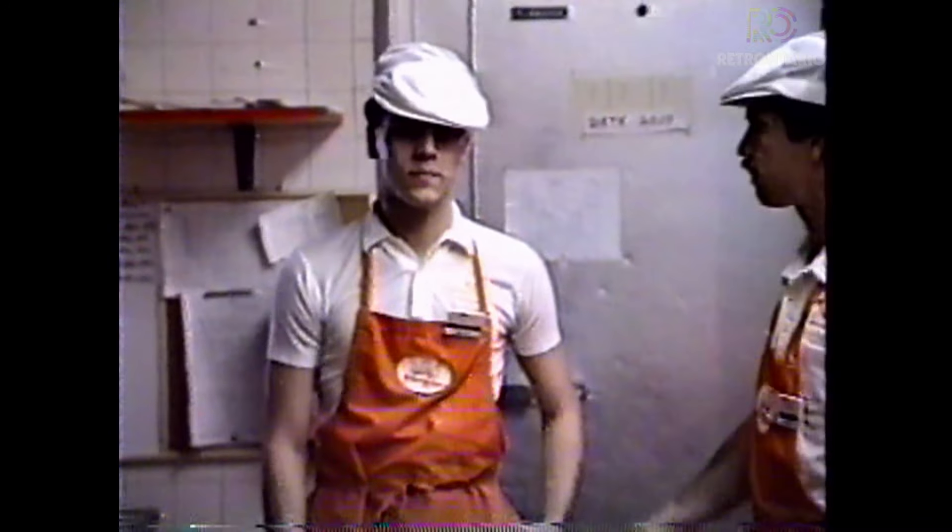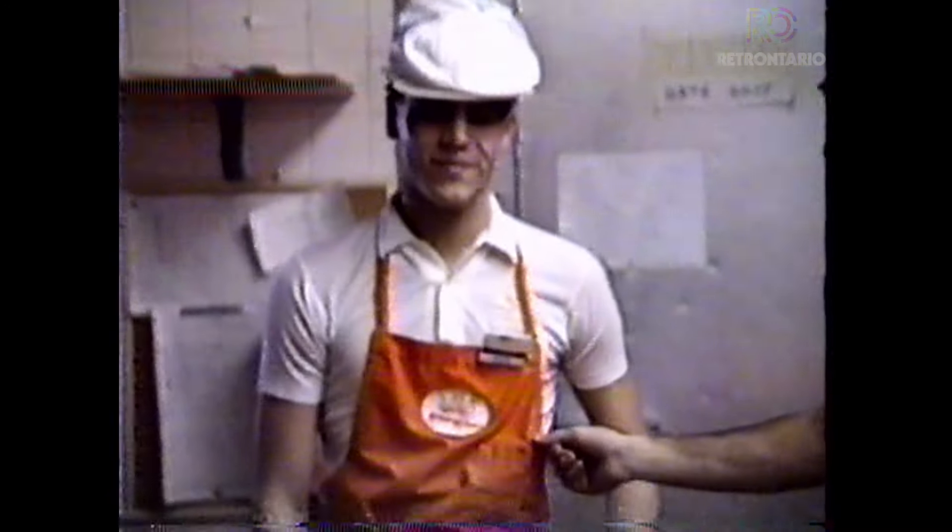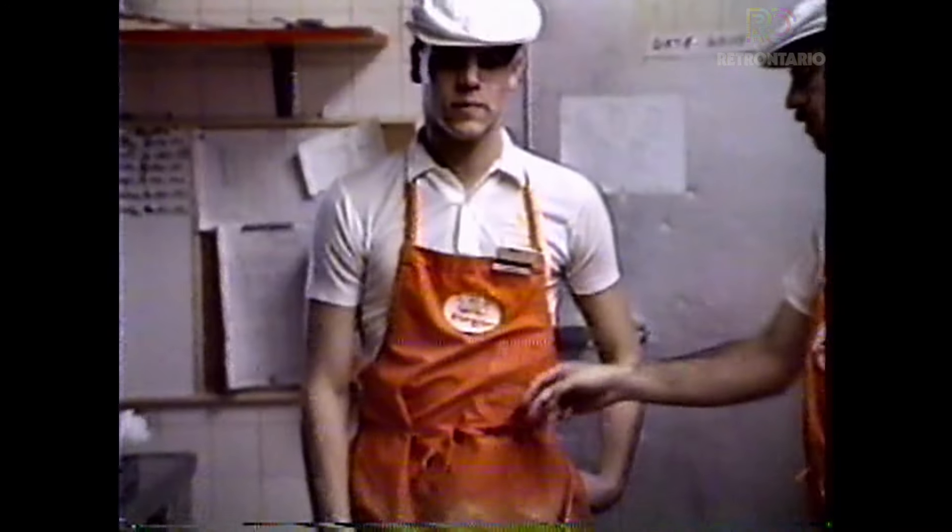I'd like to show you the perfect example of an always perfect uniform: white hat, clean white hat, apron, name tag, white shirt, weight pants, runners, and a weight belt — regulation Pizza Pizza weight belt.